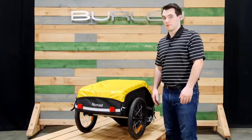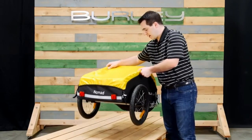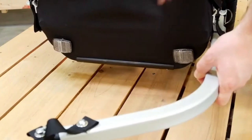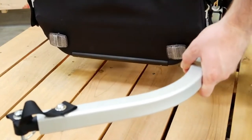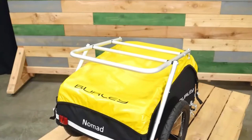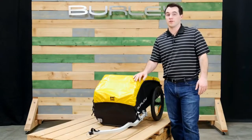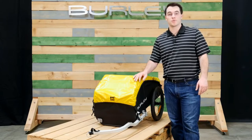The Nomad is extremely light, weighing only 15 pounds. The flag holder and reflectors help make the Nomad more visible. Up front is the hard plastic nose guard. The Nomad is also compatible with the ski kit as well as the cargo rack. For people looking for a lightweight, heavy-duty cargo trailer, the Nomad is the best option.